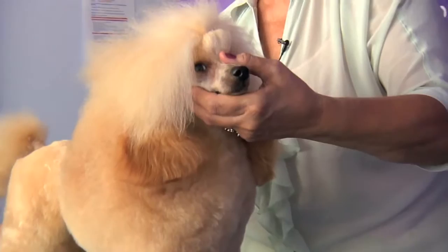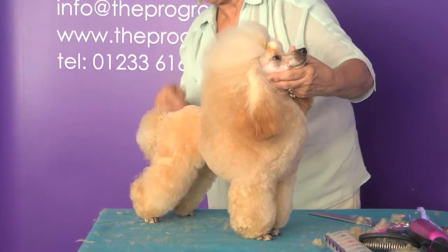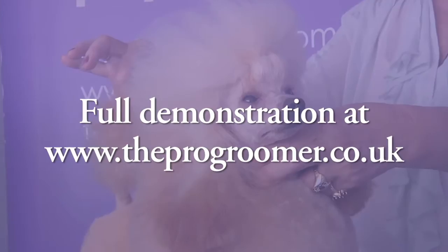Apart from a little bit of fancy blending here and there, he's virtually done. You just have to look at your dog, know your dog, don't be kennel blind — be aware of the faults your dog has and then cut accordingly.